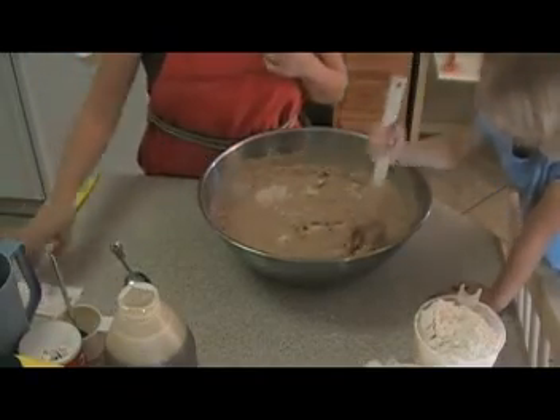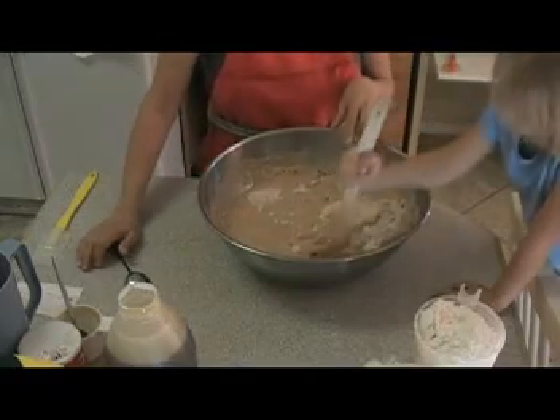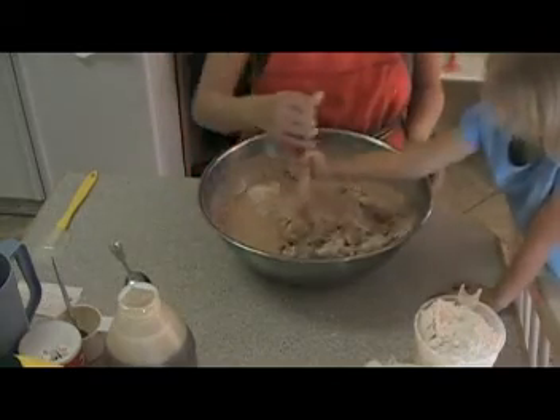So we've added wheat flour, water, yeast, oil, and honey. The other thing I like about the Saff Instant Yeast is that you can add it directly to your dry ingredients.